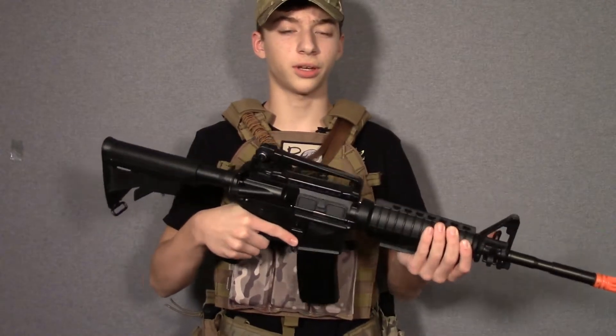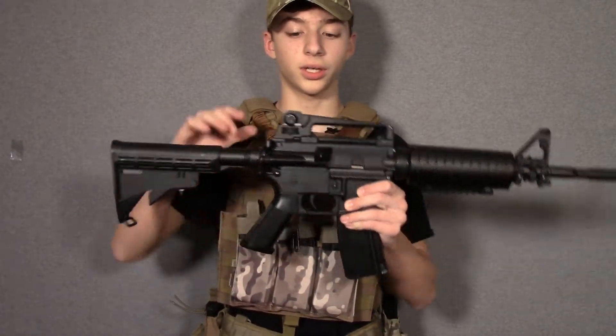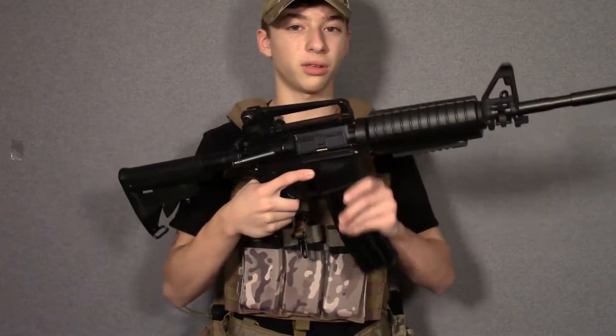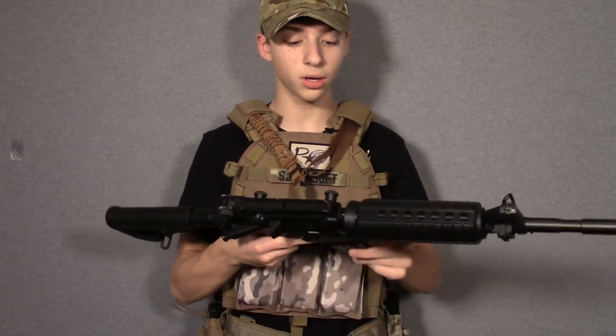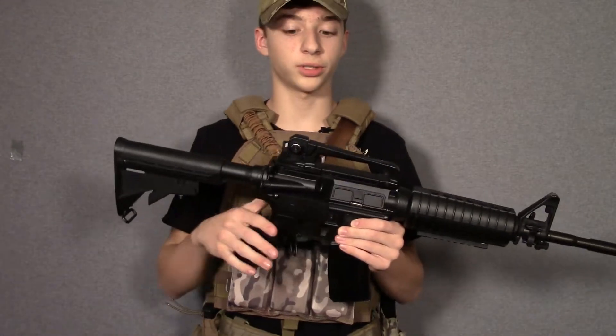Starting off with the ECHO-1 STAG-15, the first things you're going to get with this gun are obviously the gun itself, a 300-round high-capacity magazine with the winding tool, and a battery and charger.